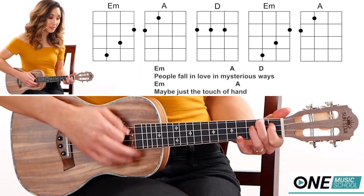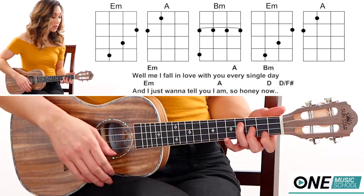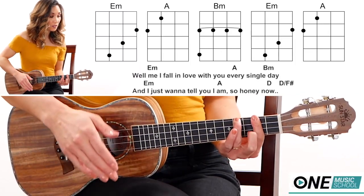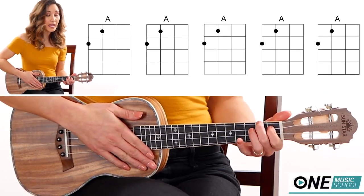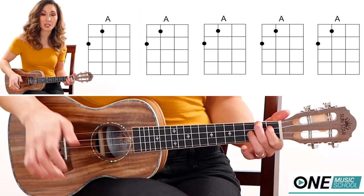A, strum, tap, strum, tap. A, E minor: strum, tap, strum, tap, strum. B minor, tap, E minor, strum, tap, strum, tap. Then find an A and strum down on 8th notes — 1 and 2 and 3 — and then go right back into the verse chords, because those are the chorus chords.